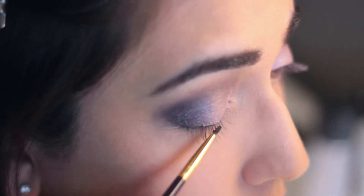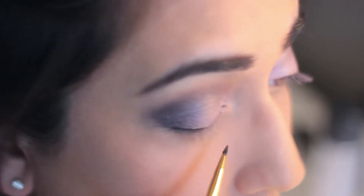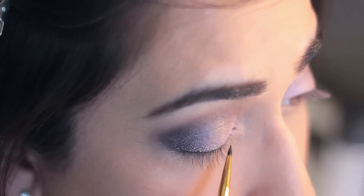To line my eyes, I'm using Black Track Fluid Line Liner by MAC and I'm using a double-ended Tarte brush.